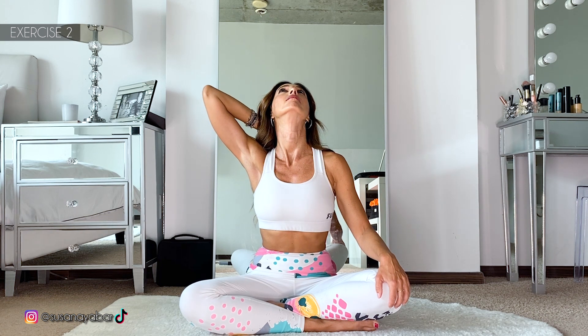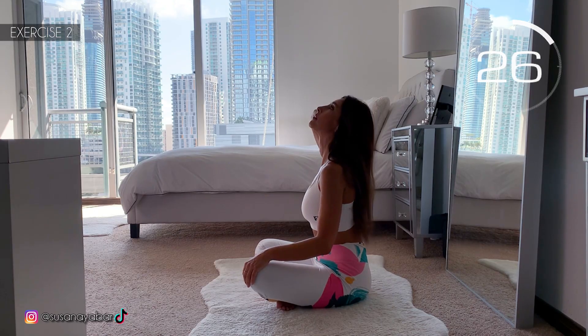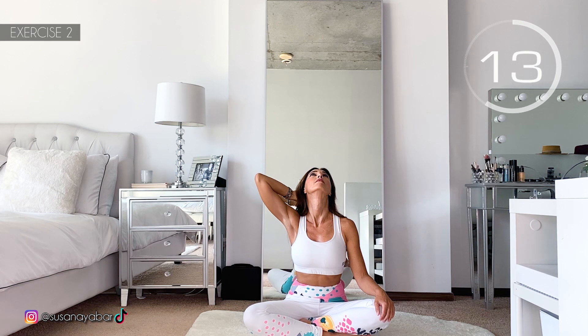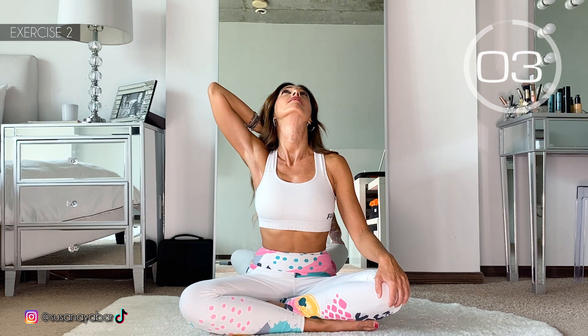Second exercise: hand behind the head and carry it back. Here we go! Head back — feel how you stretch your neck. Make the movement gently. 3, 2, 1.